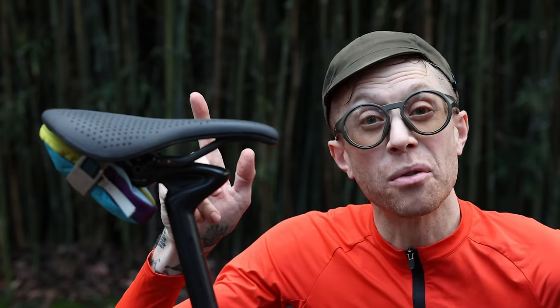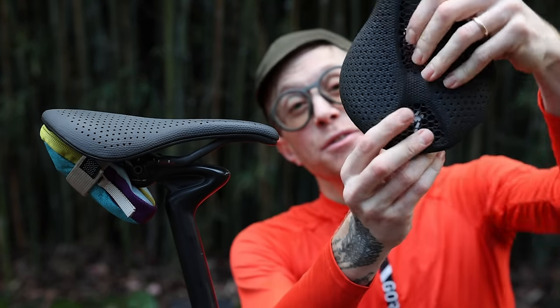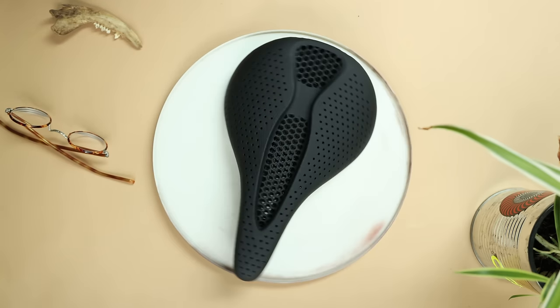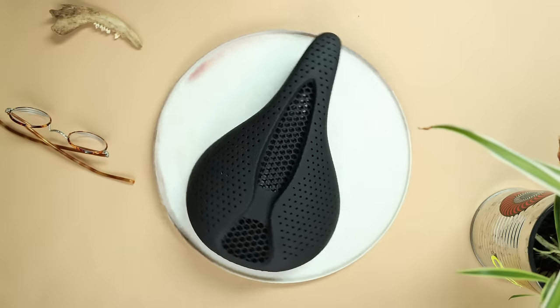The only way you would ever know that this is a knockoff is if you know that the authentic one has a small 'S' on the back portion. This one doesn't have anything — it's in disguise. The next thing we got to do is check out the video where I talk about why I like 3D printed saddles so much. They're my favorite, whether they're fake or real.